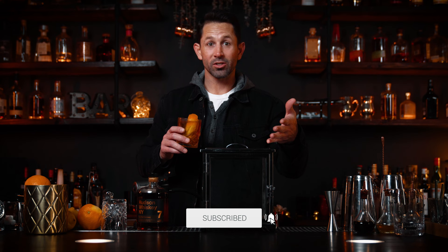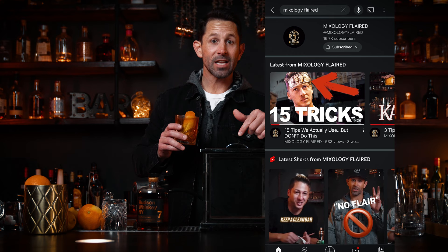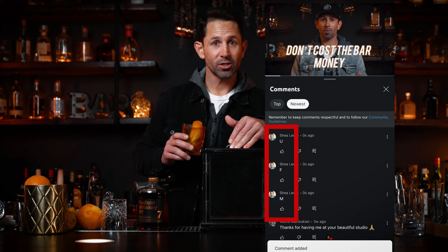Guess what — I'm gonna give one away to one of you Mixology Flared subscribers! To enter the giveaway, I'll leave it open for two weeks from the date of this video. All you have to do is subscribe to the channel and comment letter by letter M-F-U in the comments below. In two weeks we're gonna pick a subscriber to win a smoking box and ship it out. You have to be a US resident as we can't ship internationally.